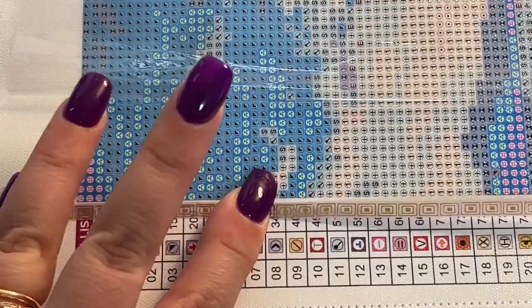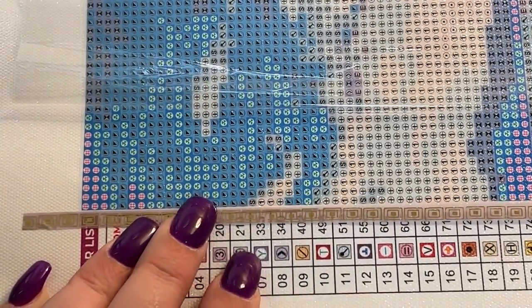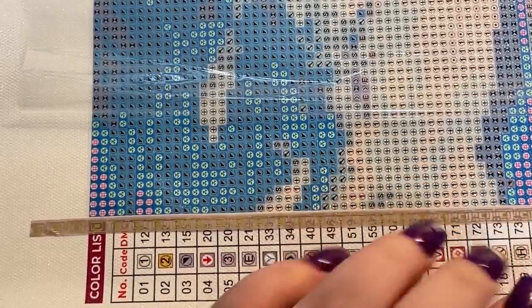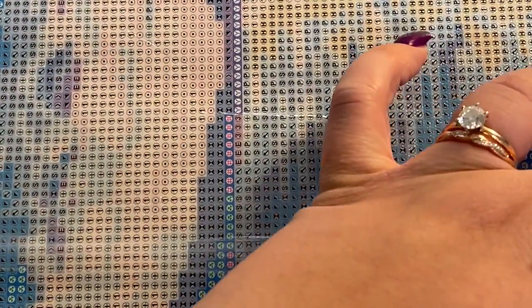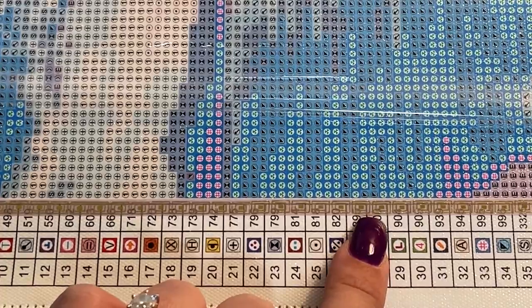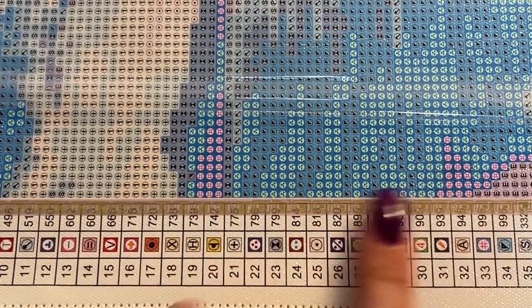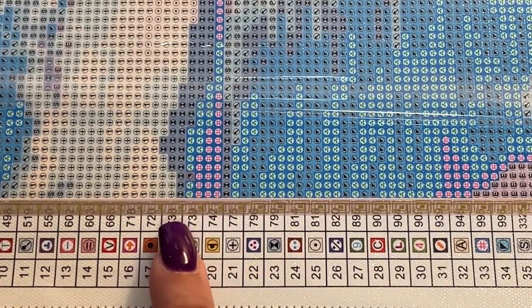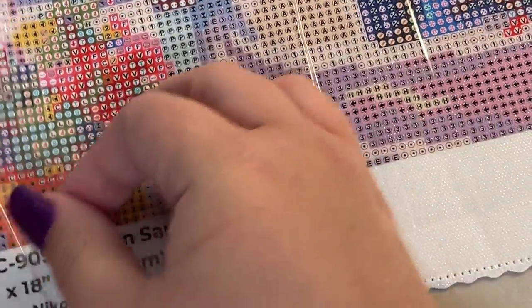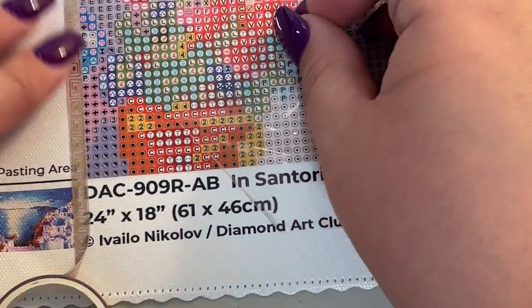I'm going to start there and then stretch that all the way down as neatly as possible. Don't worry if you're using a thicker washi tape and you end up covering the legend — I will show you what to do about that. In the case of this one you can almost see through this washi from above, but with the naked eye it's not quite as clear. I have this stretched all the way down this edge, and I'll show you what I do to cut that off.